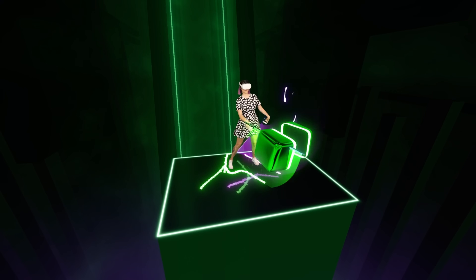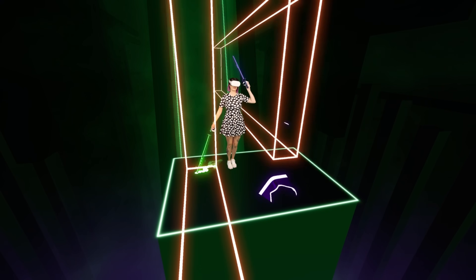Obviously this sounds easy in theory but it's quite hard in practice. So if you really want to challenge yourself with Beat Saber, understanding that accuracy is the best way to make your way up the ranks.